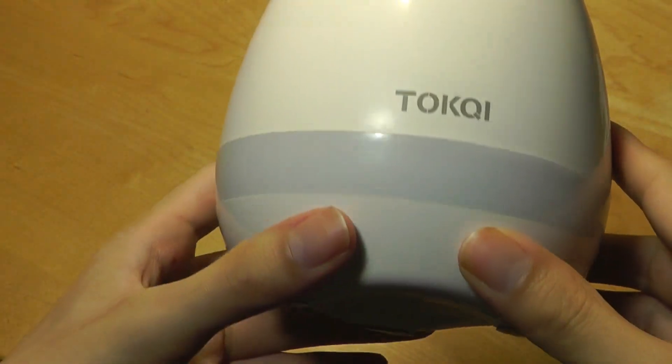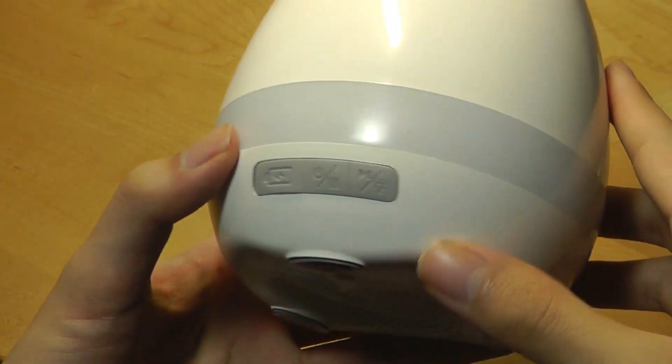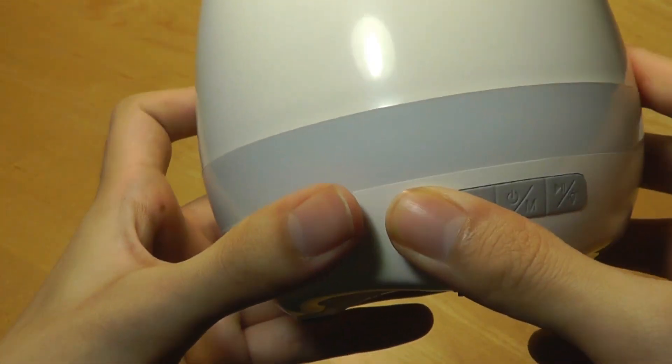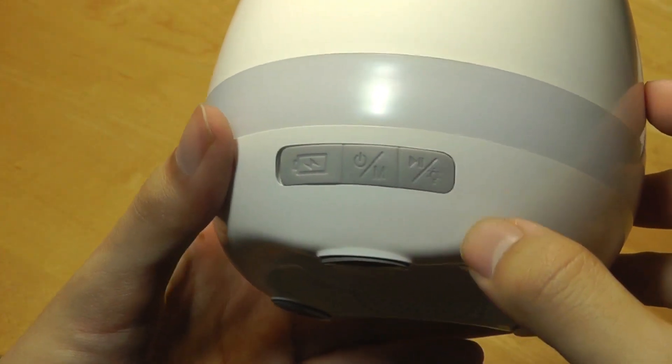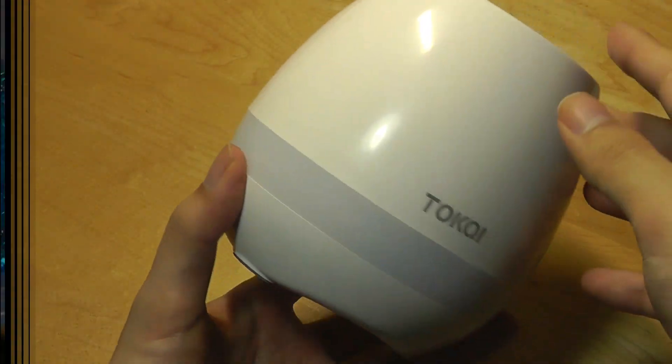Rubber feet prevent it from sliding around on a surface or desk, and this ring acts as the mood lamp. On the very back you have access to a rubber flap that covers up the charging port to prevent water from leaking in. There's also a power switch, a mode selection switch, a play-pause key, and another key that you can tap to change the colors of the mood lamp.